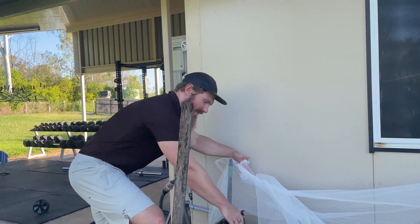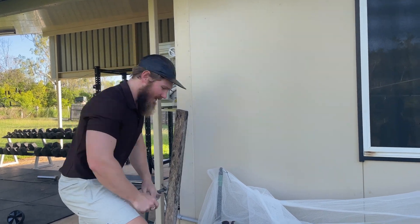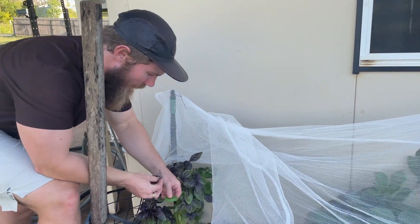Ladies and gentlemen, we're having carnivore lasagna for dinner — so no pasta, just a lot of cheese, cream, and grass-fed mince. Basil is probably the only non-carnivore thing I'll add in, because I quite like the taste.